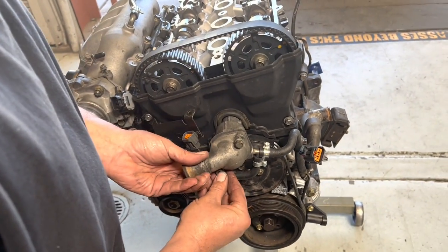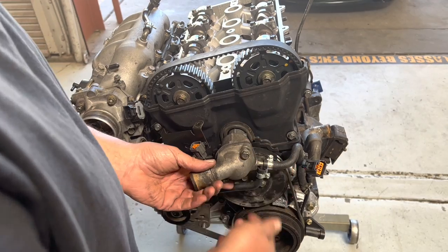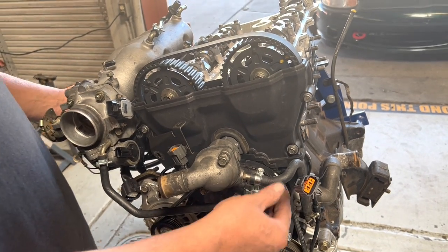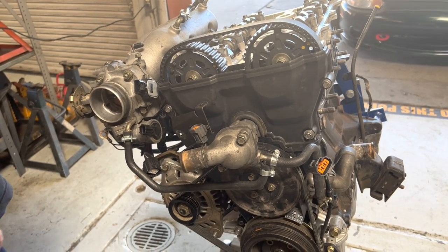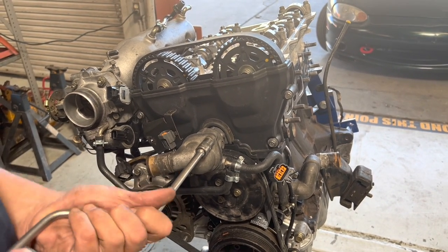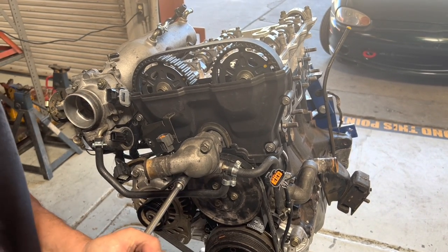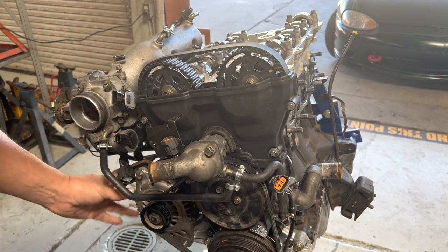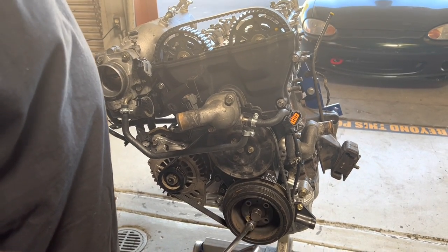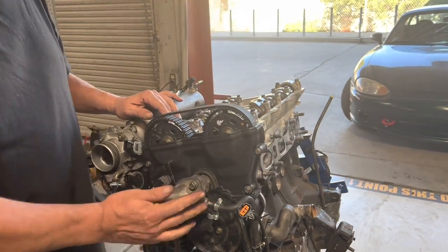What I didn't show you while we were off camera was that we went ahead and put the hose kit on. The kit I buy from Mazda comes with all brand new little coolant hoses. I always try to use brand new clamps — I hate having a car fail because of a 50-cent clamp. We also put the alternator on with a new alternator belt.